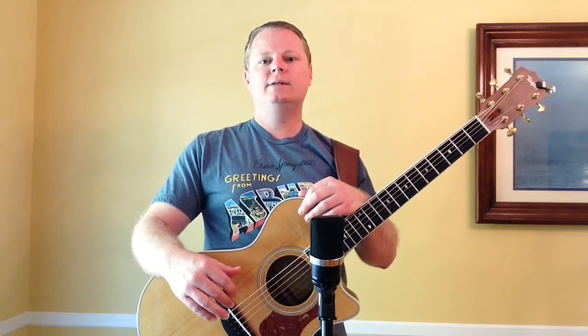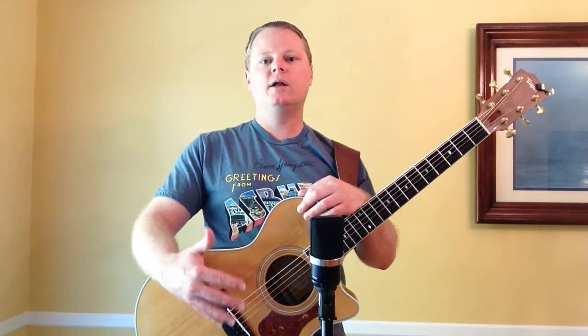Taylor guitars, on the other hand, are already known for being bright and having a strong fundamental. If you wanted to take one of these — which usually they come with tusk or micarta nuts and saddles — and add a bone, you're going to have it be even brighter and even a stronger fundamental. And to me, that might be a little bit too much.